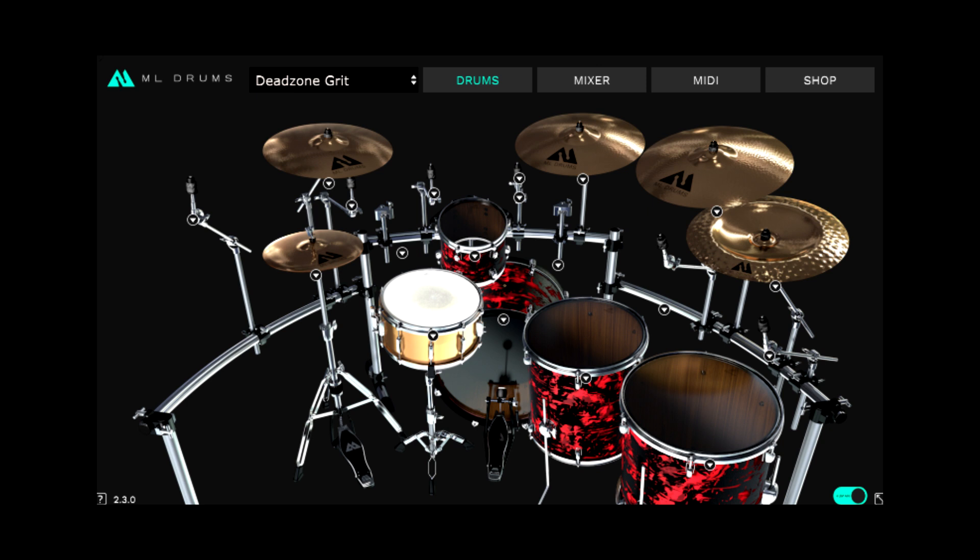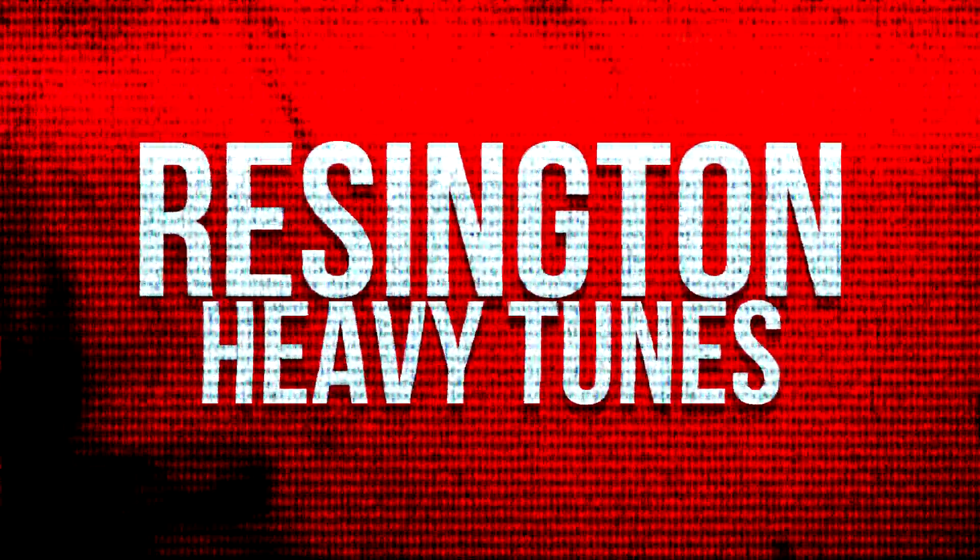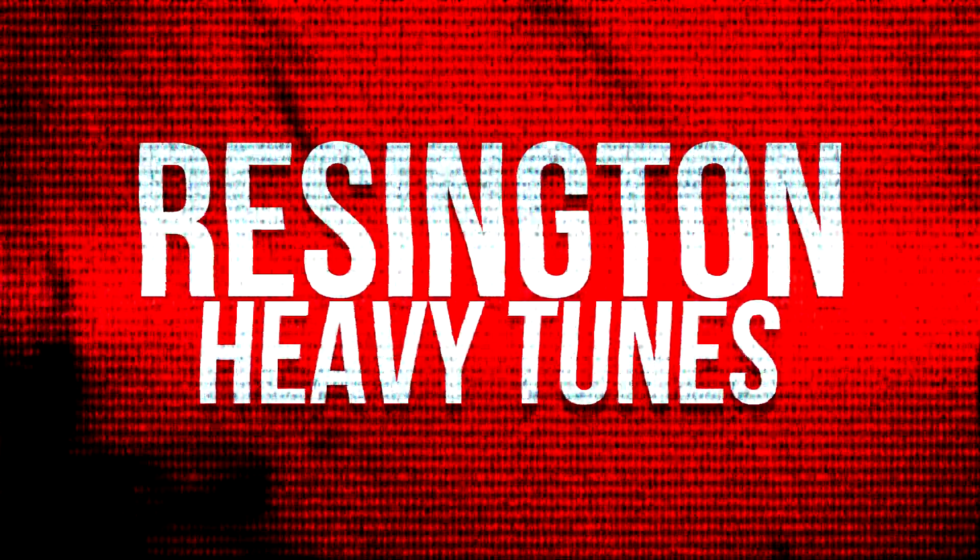Big thanks to Kai and MLSandLab for sending these over. Click the link below to find out more. Thanks for watching, guys. I really appreciate it. And subscribe if you want to see more metal-related stuff. I'll be back sometime with a video on something else. Until then, ciao.